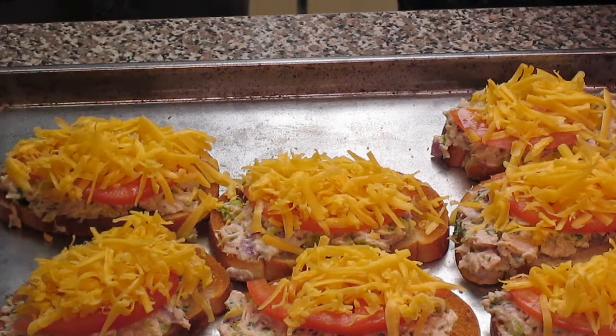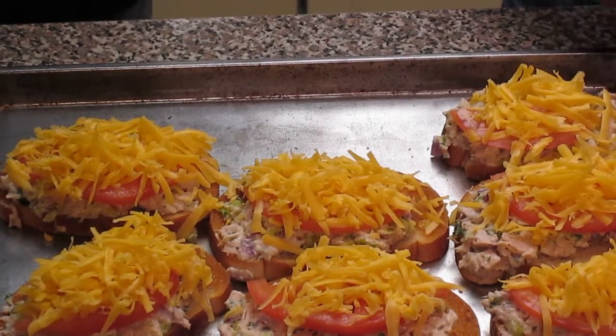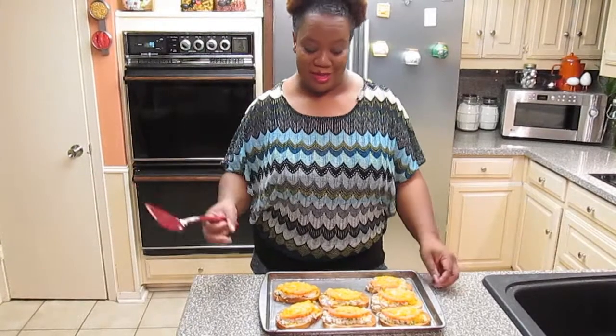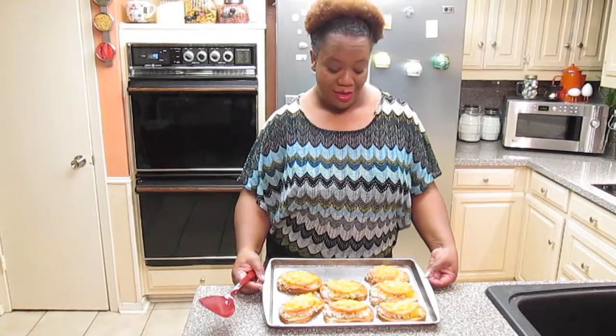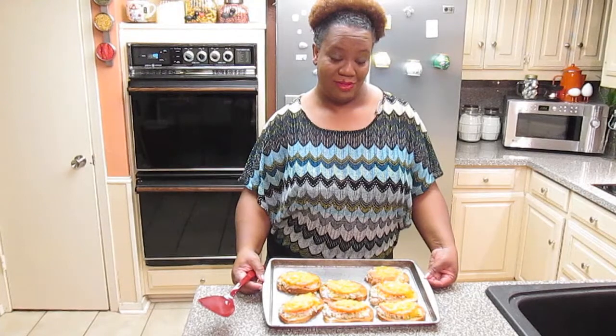We're about to put these back into the oven until the cheese melts. Okay guys, look at this — I've taken them right out of the oven and they are perfect. Nice and hot tuna melts, enjoy!